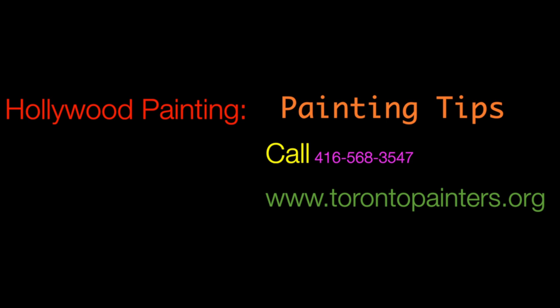For more info, please contact me, Vic, at 416-568-3547 at TorontoPainters.org.